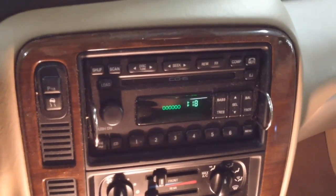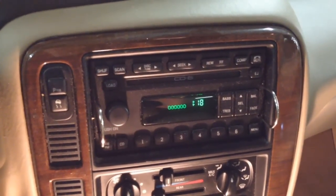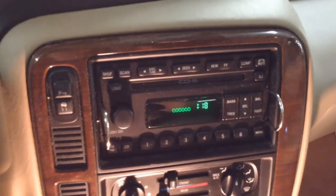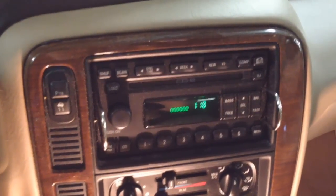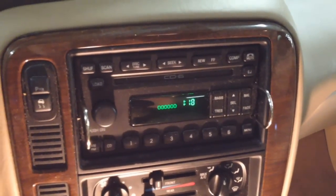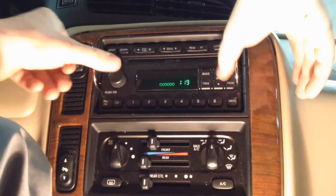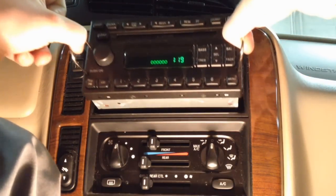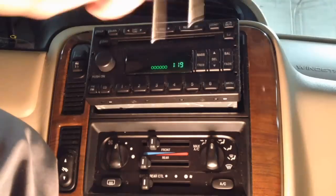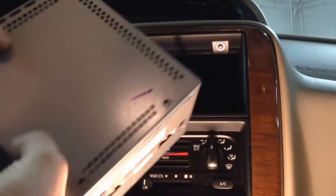Next you've got to pull the radio out. It does take a special tool, but you can do it yourself with a heavy-duty coat hanger — you probably have that around the house. I have another video showing how to use those to pull the radio out in case you don't want to go to the auto parts store for the special tool, since not all stores carry them. Go ahead and pull the radio out and slide it out.